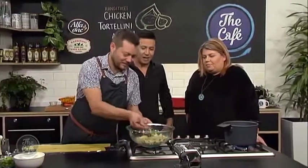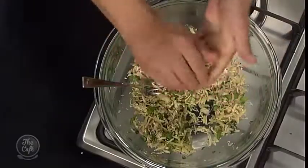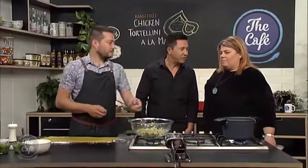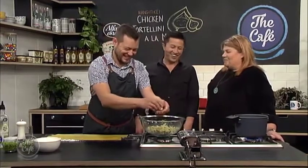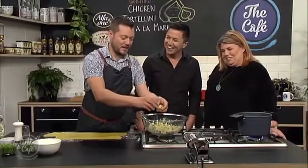Get the recipe at thecafe.co.nz — more tips for making the perfect pasta and the perfect tortellini. Look who's joined us in the cafe kitchen — the incredible Ursula Carlton! So good to have you. Do you make much pasta? Yeah, I do actually — I got a pasta maker for my 40th and I've been cranking it out, but it doesn't look as tidy as that. It looks like it was attacked by a wolf. It's all about the taste!